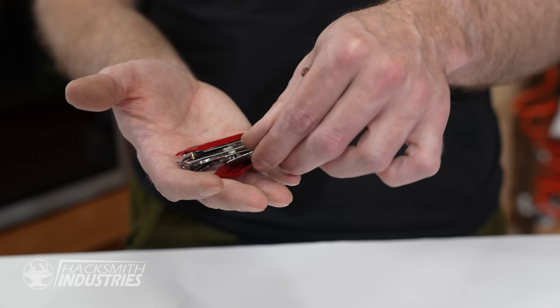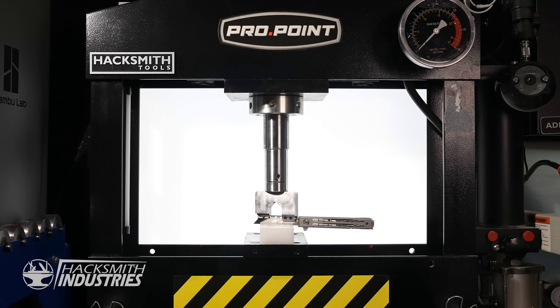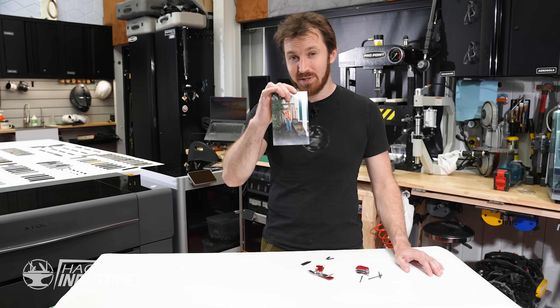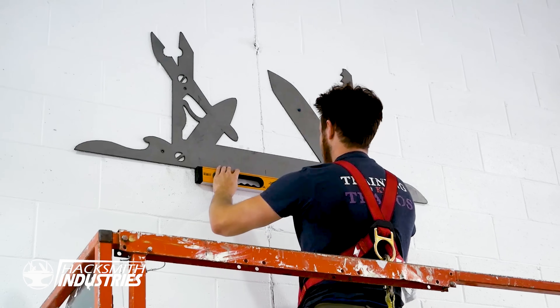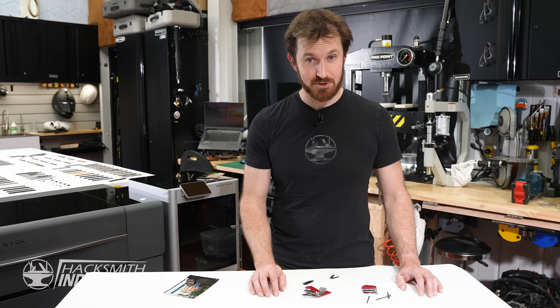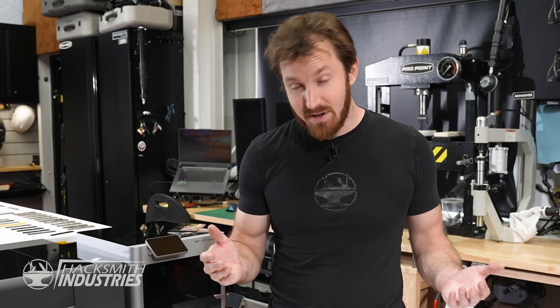This is — or rather was — my trusty multi-tool from when I was a Boy Scout. Our motto: always be prepared. At the time I had no idea how much I would truly embody that motto as the Hacksmith, or how this tool would go on to inspire our logo. And don't get me wrong, I love these things — there's a reason they've been around for over a century — but when your design hasn't changed much since then, well, they could use some more modern improvements.